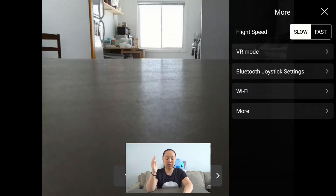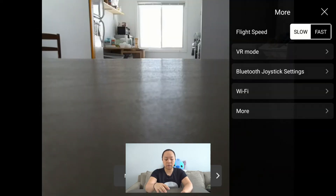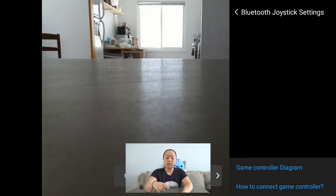The third button is where you'll see all of your settings. If you tap on that, you will see the flight speed — you can change it to slow or fast. If you're brand new to this, I would keep it on slow. You also have the option to do VR mode. If you have VR goggles, you can put your phone inside them. Without a Bluetooth controller, I won't be using that VR mode. If you do have a Bluetooth controller, you would see more settings in the Bluetooth joystick settings.